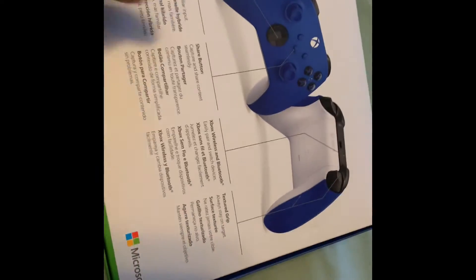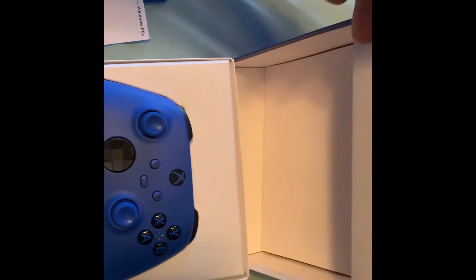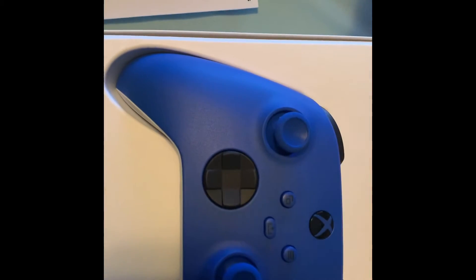So it's got a little pull tab here — just rip that off. There you go. There's our controller. It's clean.